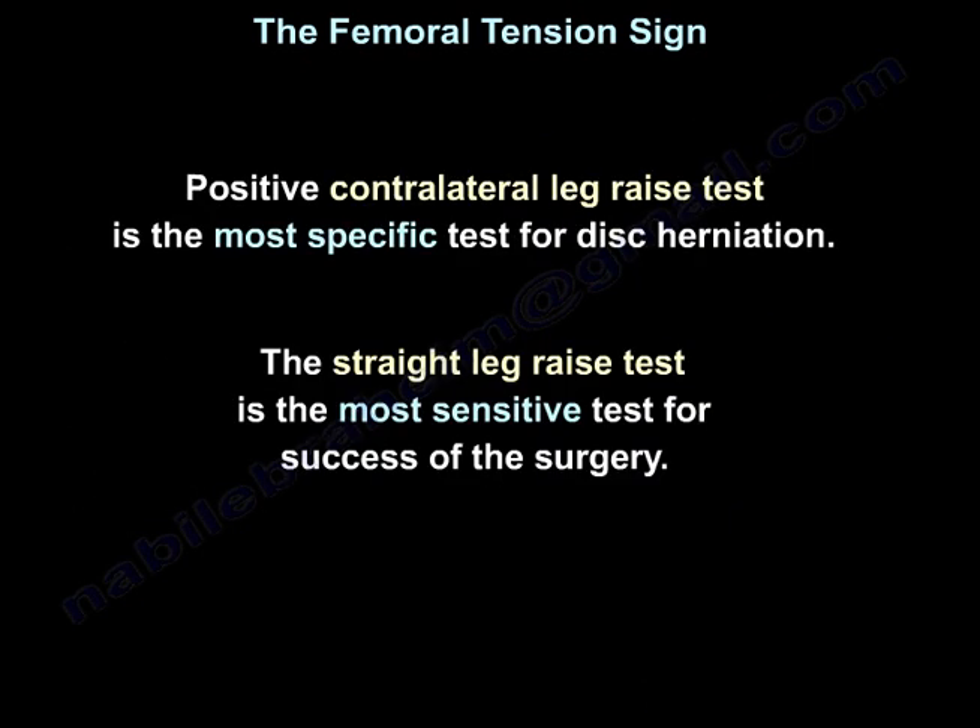The positive contralateral leg raise test is the most specific test for disc herniation, while the straight leg raise test is the most sensitive test and a predictor for success of surgery.